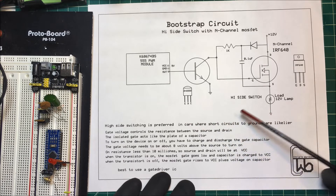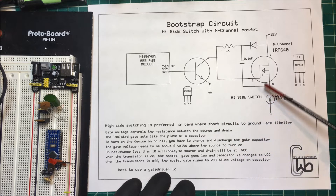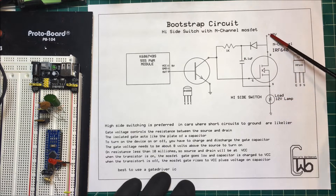Since the chassis of the car — the frame — is all grounded, it's more likely that we'll get a short to ground, so I'm going to tie the load to ground and switch the positive side. I'm using an N-channel because I have one.